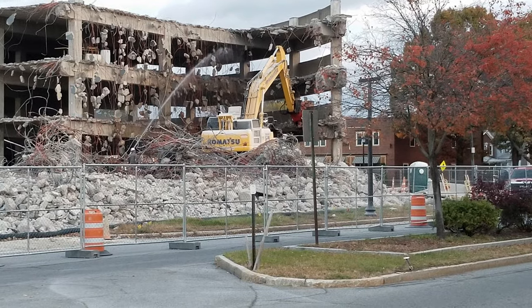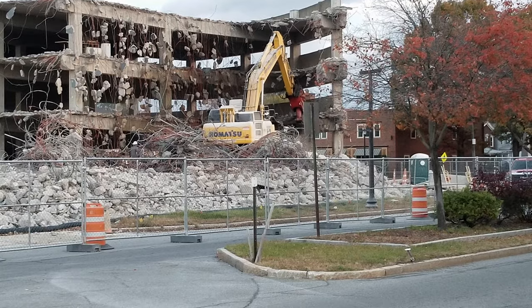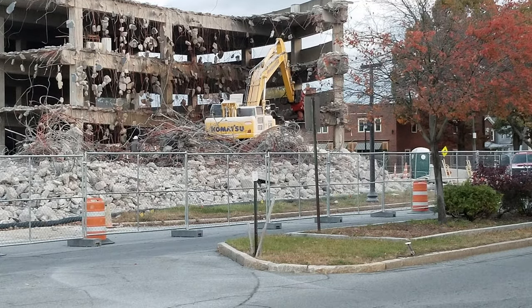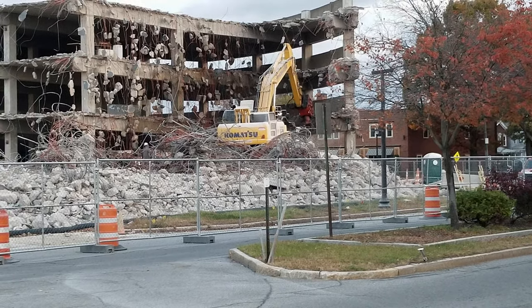The City of Rome should do this to all the houses that are just horrible. I'm thinking West Bloomfield Street and most of South Rome.